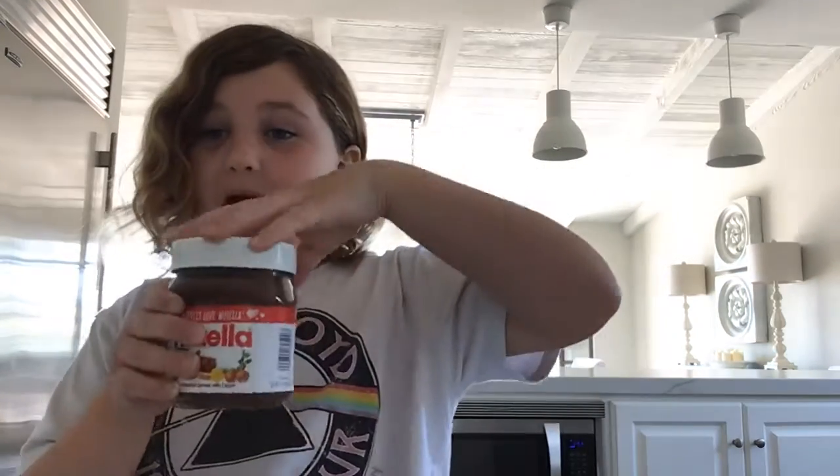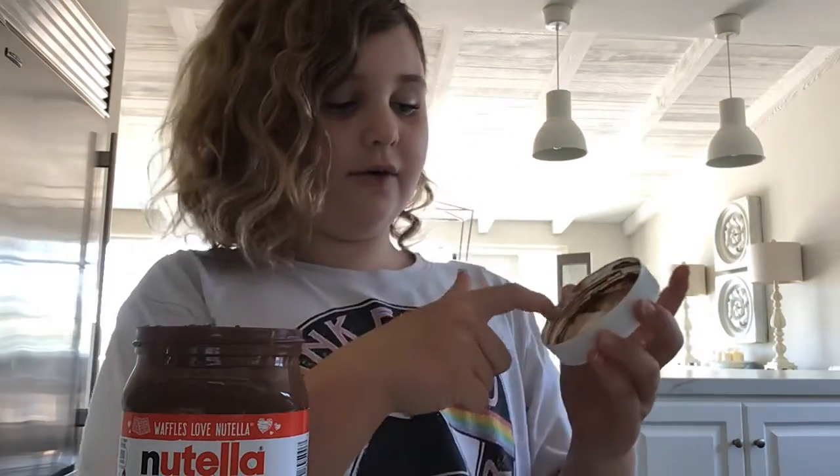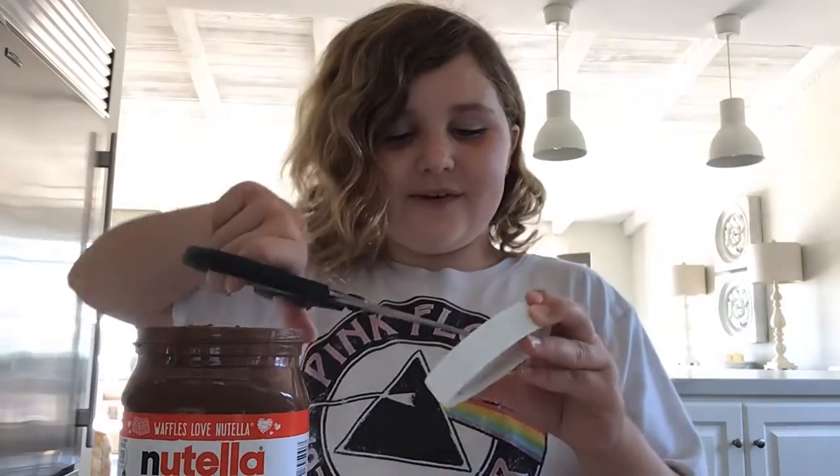So I saw this TikTok where you open the cap of your Nutella, and you know how there's like a thing right here usually? Okay, under all of this like stuff, there's this scooped thing that you can put inside. I don't really think it's real, but we could try it.